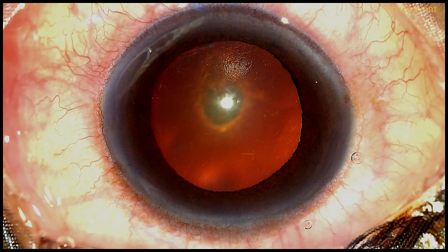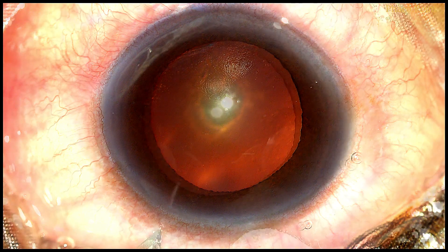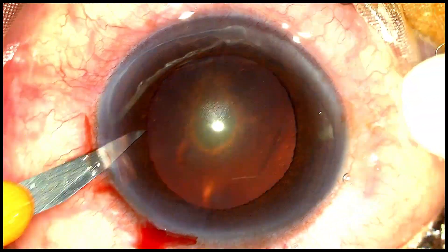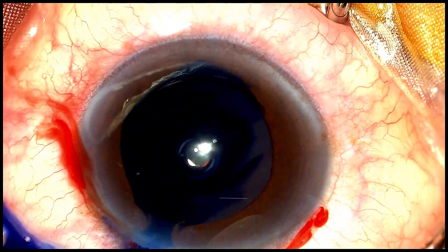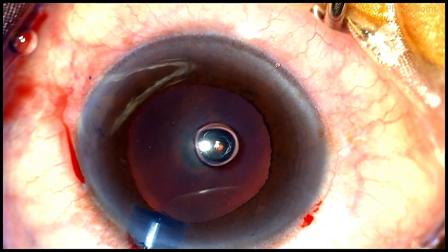Let's now move to watching the surgery. This is a patient with a posterior polar cataract with a grade 1 nucleus sclerosis. Like any other phacoemulsification, and most certainly in a patient undergoing posterior polar cataract surgery, meticulous care and attention to detail must be taken while making the incisions.